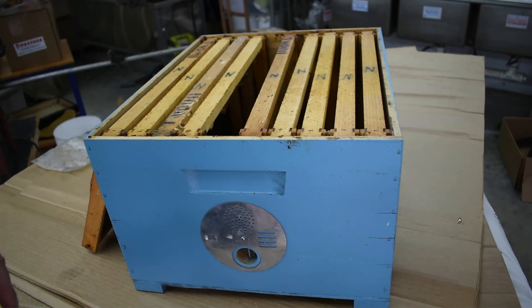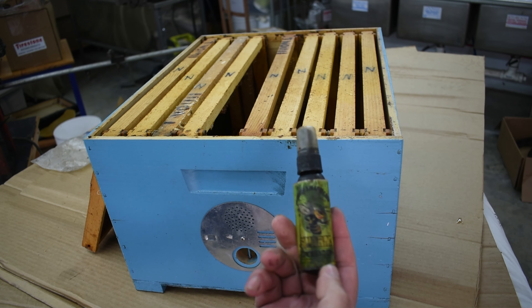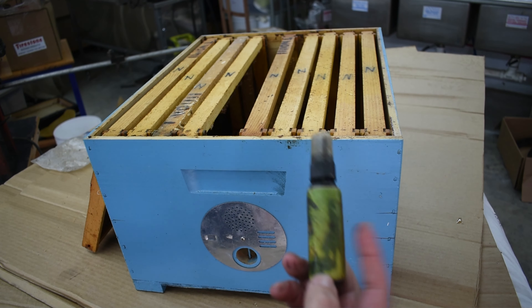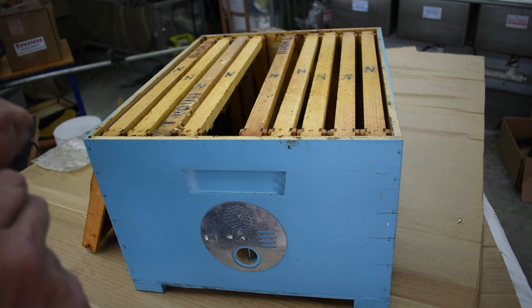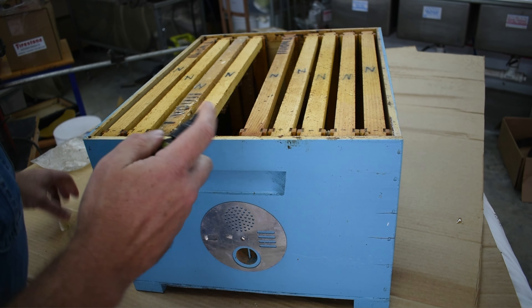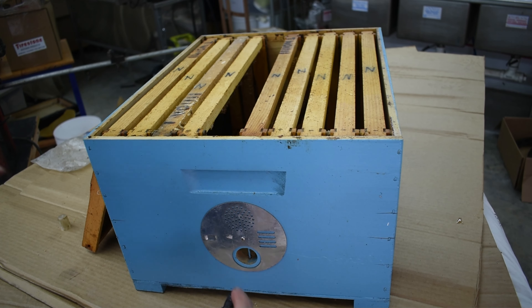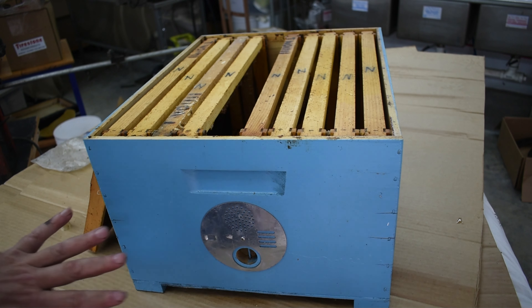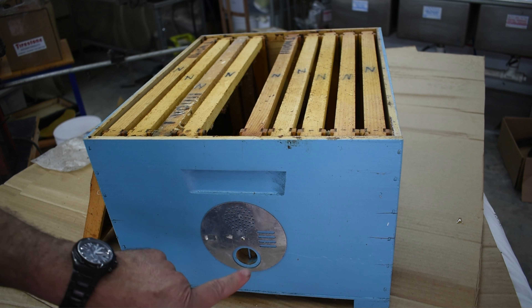The other thing I do is use Swarm Commander. I recommend if you're going to buy it, get the spray bottle — it's the best deal. All I have to do to apply this stuff is spray one squirt in the box and then one squirt right at the entrance. That's all you want to do; you don't want to put any more because it will actually repel the bees if you get it too strong.